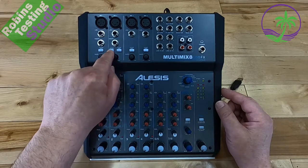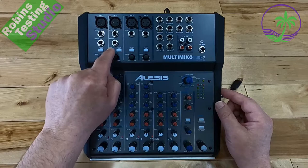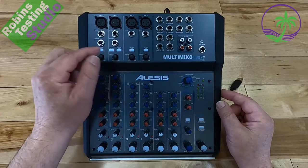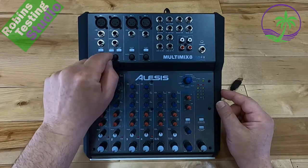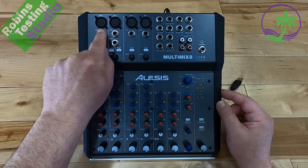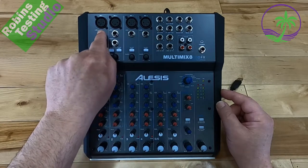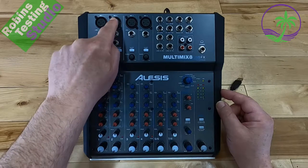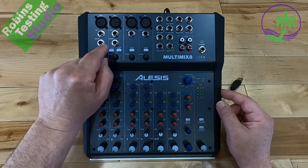On channel two you're also going to get a guitar button, which is basically a high-Z. So if you want to plug your guitar directly into the unit instead of using a DI box, you can do that by pressing the guitar option. That'll turn our line inputs — the quarter-inch inserts — from a line input to a high-Z, which is the same as a mic but catered towards guitars.